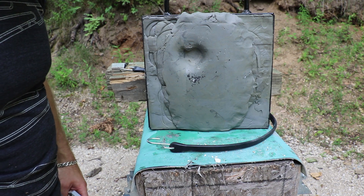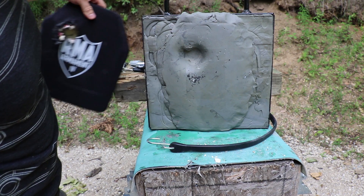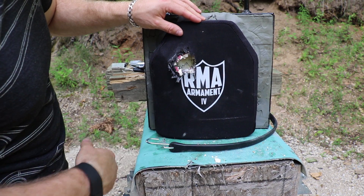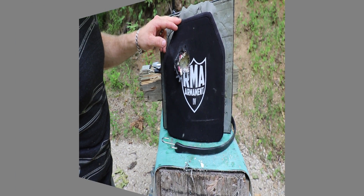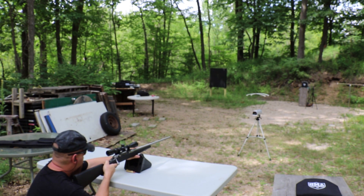We've got plenty of plate left on this. This is a tile array level four — it's not a monolithic piece of ceramic. We've got actual tiles that are butted up next to each other here. So we're going to take a couple more shots at this plate and see what's going to happen. Since it stopped that first shot, we're going to put three more consecutive shots on this plate and then we'll go down and see what it did.